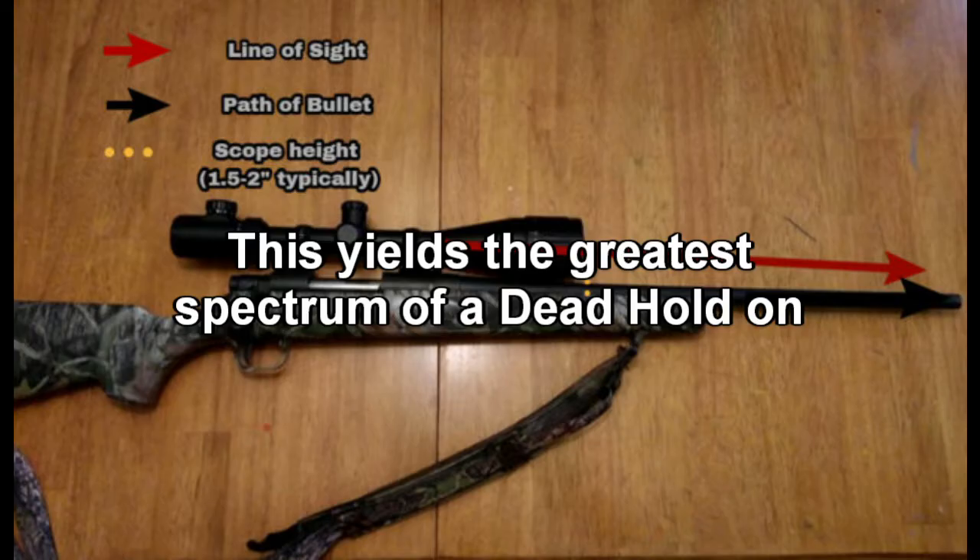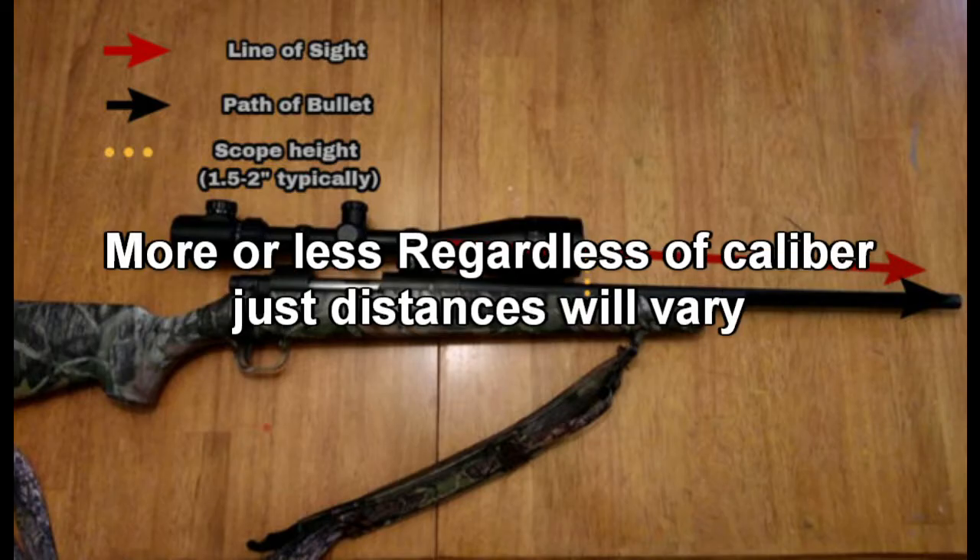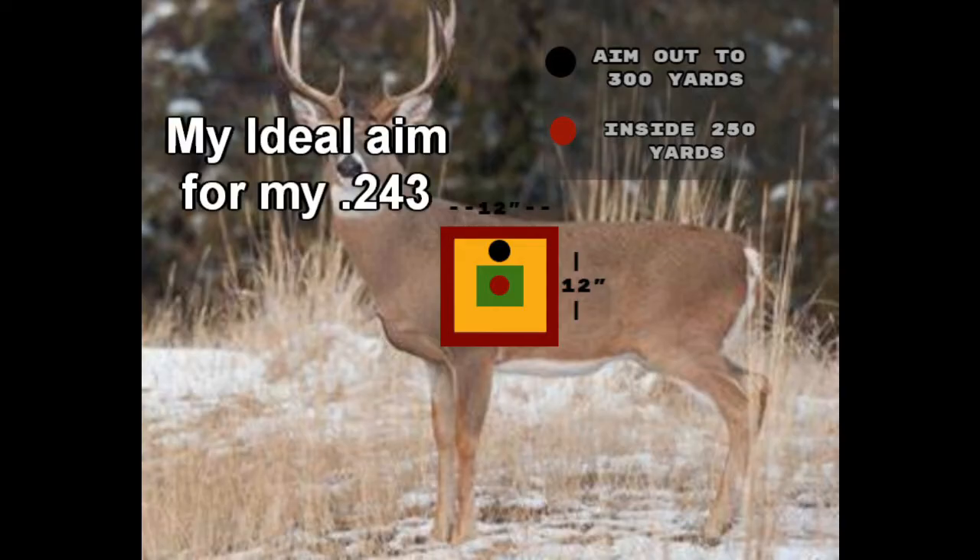If you'll notice, at roughly 30 yards the path of the bullet and the line of sight zero out, and then they do it again at 200 yards. That's why I set my rifle in at 25 yards — it ends up an inch and three quarters high at 100 yards, then back to zero around 200 yards. I feel like being an inch and three quarters high is never going to make me miss a deer.